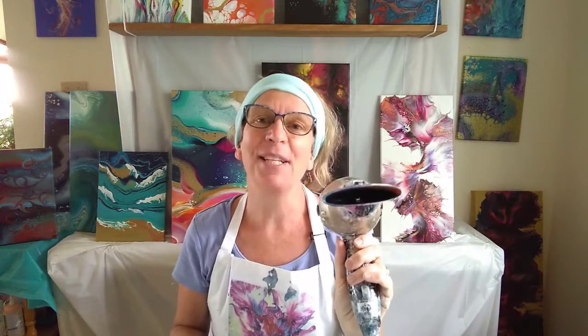So this type of hairdryer is recommended for the Dutch Pour. If you only have the regular one, you're welcome to try. It's just going to be more of a random sort of blowing out of the paint — it won't be directed enough to create this type of shape.